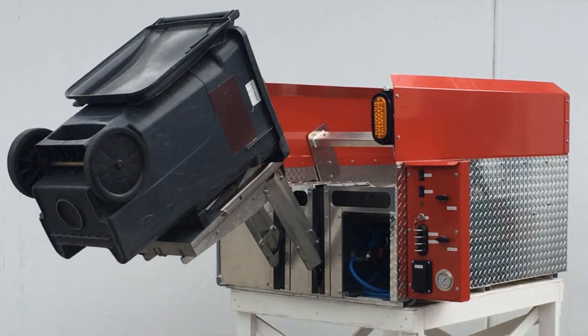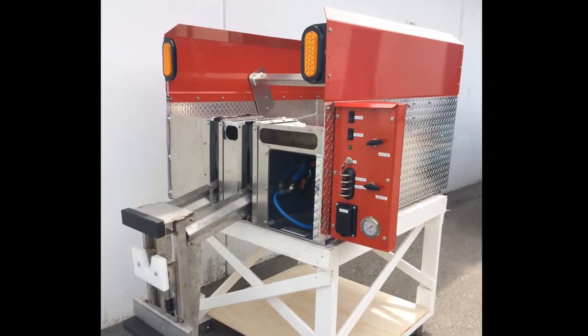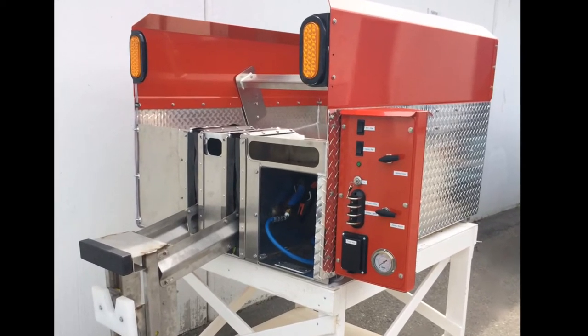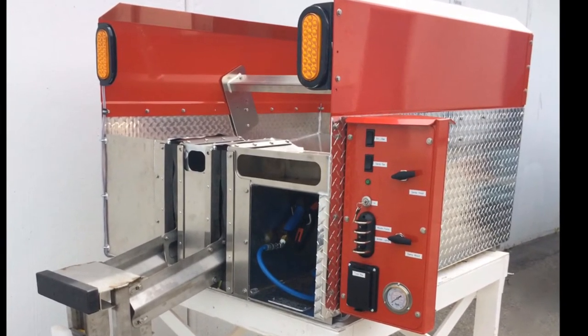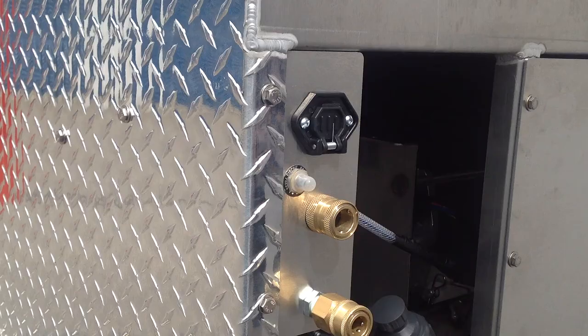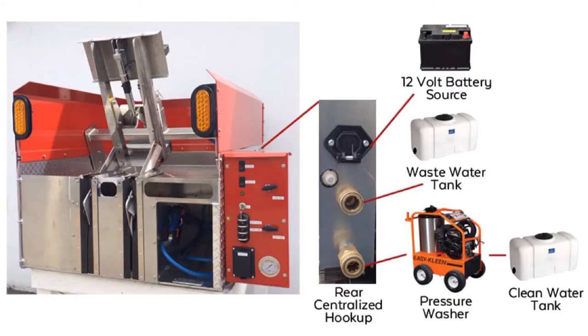The companies that sell big expensive equipment don't want you to know how easy it is to put together your own system and how much money you can save by doing so. There's no magic to it. Connecting your equipment to our system couldn't be easier — simply plug in your power supply and attach your water lines.